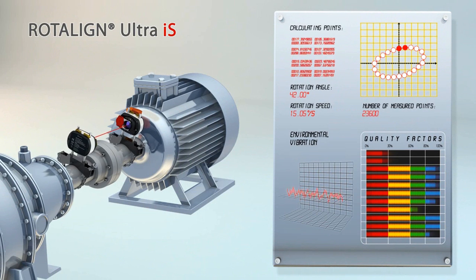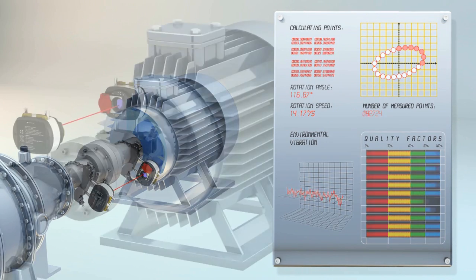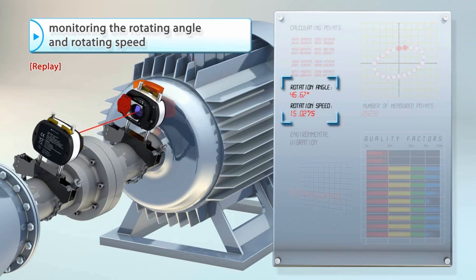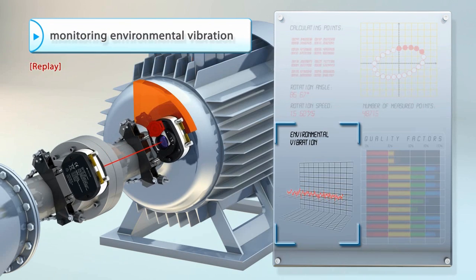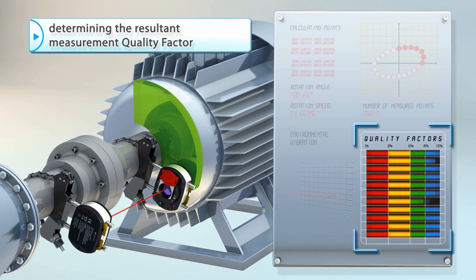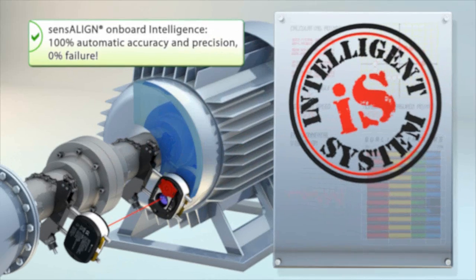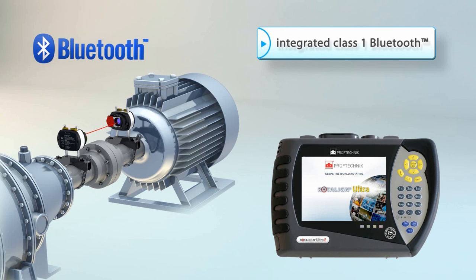Guaranteeing that better measurement data is collected, while continuously evaluating quality factors and providing a final quality score for each measurement. The Rotoline Ultra calculates the ellipse from thousands of measurement points, while simultaneously monitoring the rotating angle and speed, along with the environmental vibration, resulting in an accurate reading even under difficult conditions. This is onboard intelligence for 100% automatic accuracy and 0% failure, for faster, easier alignment.